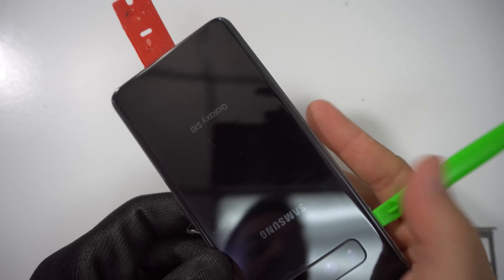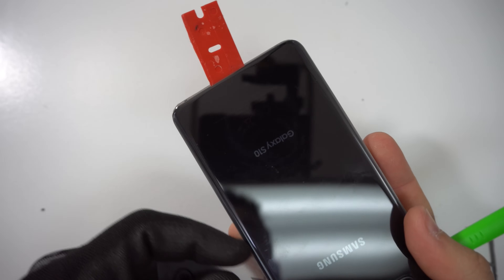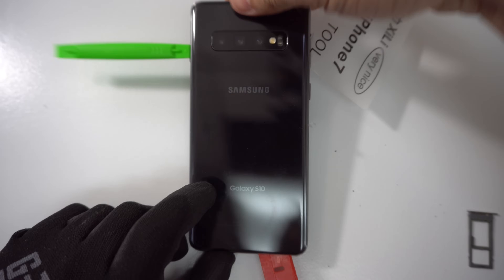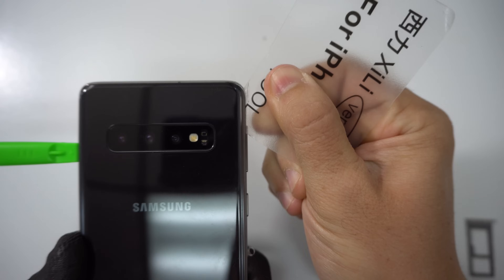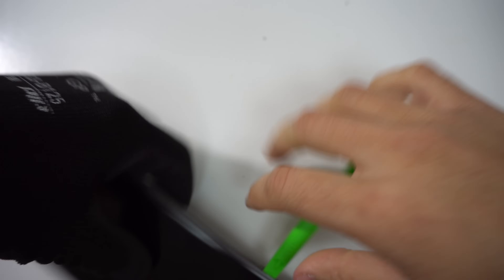Also, you don't want to stick anything in there too much because you can damage the wireless charging cable and internal parts of the phone. If you feel that the adhesive is getting hard to remove, go ahead and heat the phone up a little bit longer and it will help loosen the adhesive. It is also going to have some adhesive left over at the top, so let's go ahead and finish removing what's left there.